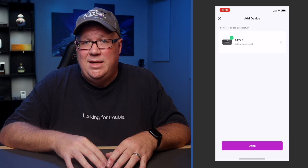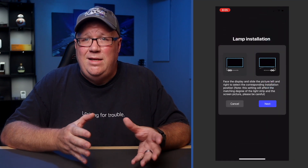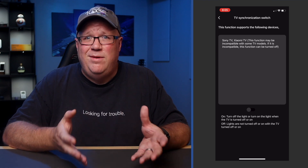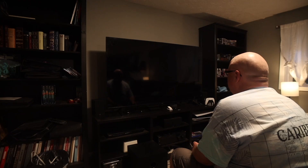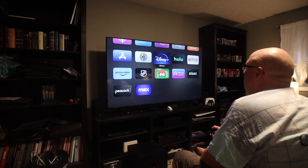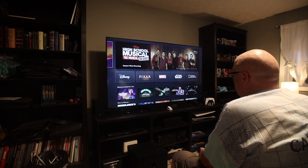After pairing, head to the three dots and choose Setup Side. This image is facing the TV, so keep that in mind — choose the one that represents where the pigtail is located on your TV. This ensures the device knows how the strip is oriented so the colors match your content. After that, turn on the TV synchronization, which allows the Fantasy 3 to turn on and off based on your media sources. This doesn't work with all TVs, and it appears to be an issue with some sources — possibly because I have everything going through my AV receiver.